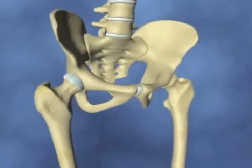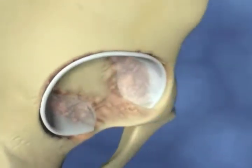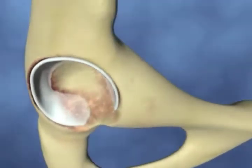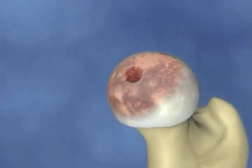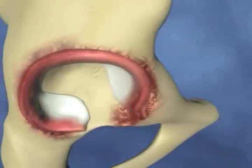The hip joint may need to be replaced because of arthritis. Osteoarthritis causes wear and tear of the lining of the hip joint, leading to bone rubbing on bone. Rheumatoid arthritis causes inflammation and damage to the hip joint.